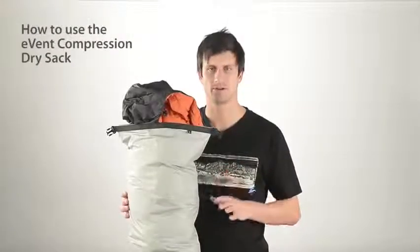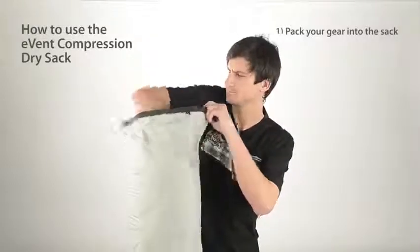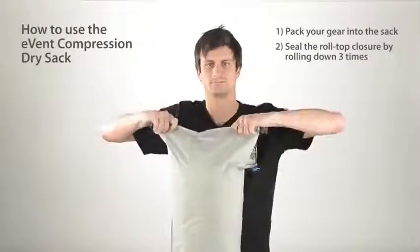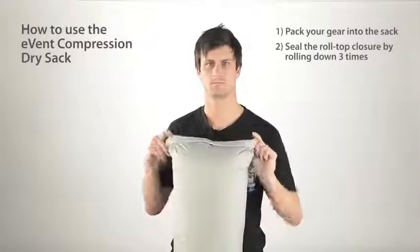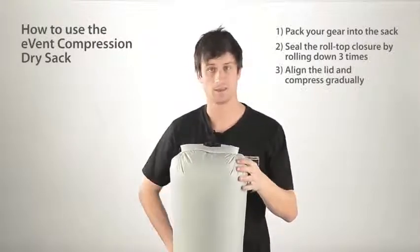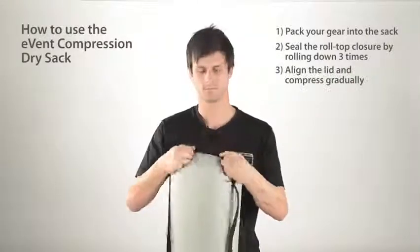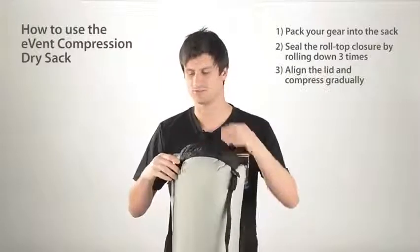To use the EVENT compression dry sack, pack your gear into the sack and seal the roll-top closure. Then align the lid and gradually pull down on the compression straps.